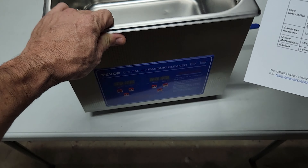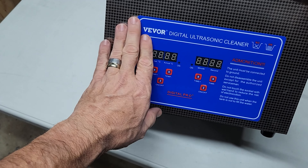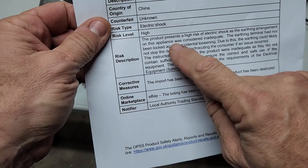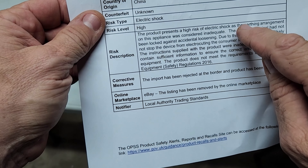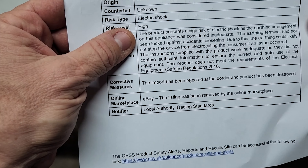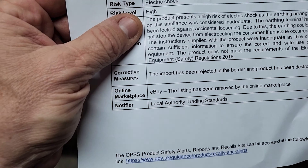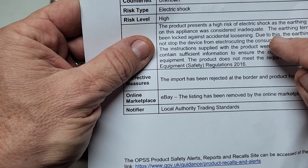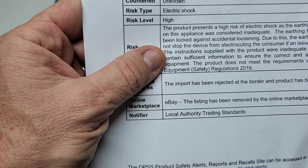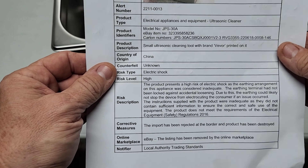Particularly, these style of cleaners that have this blue sign and the digital readouts. For example, it says here: this product presents a high risk of electric shock. That's concerning. The earthing arrangement on this appliance was considered inadequate — the earthing terminal had not been locked against accidental loosening. Due to this, the earthing could likely not stop the device from electrocuting the consumer if an issue occurred.